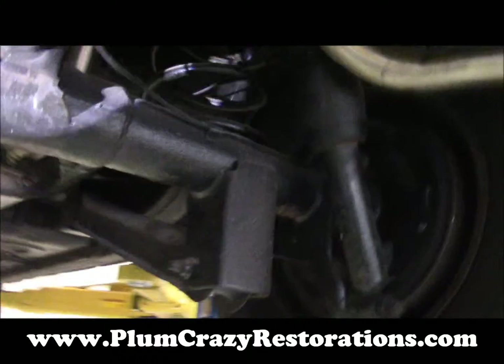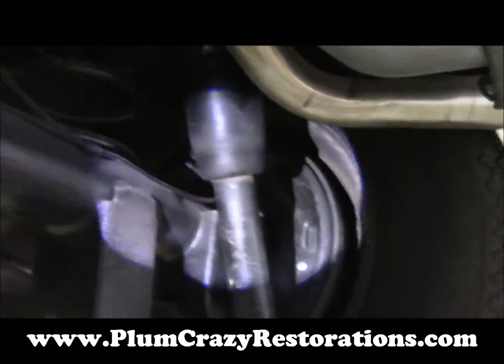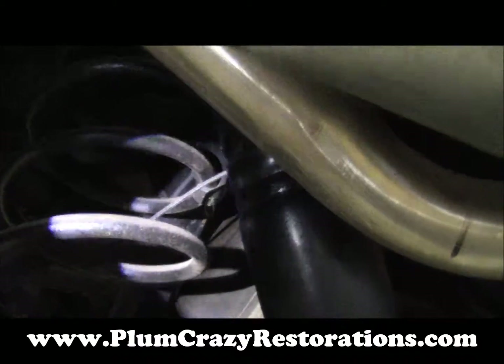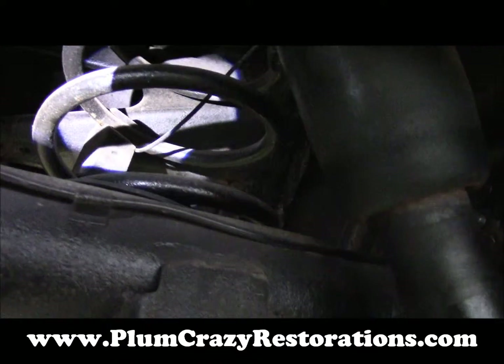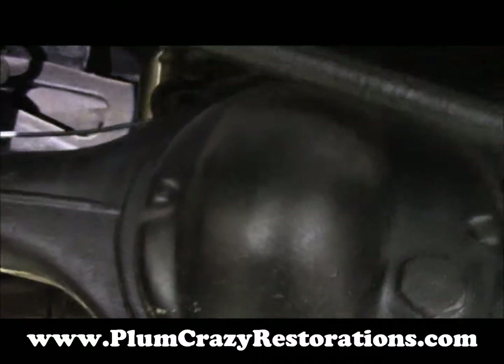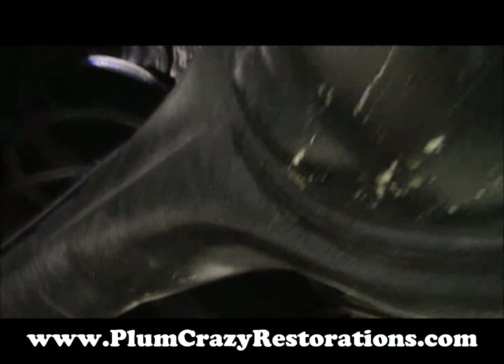Moving back a little further, the car has air shocks on the rear, and you can see that the actual air line runs right through the coil spring. It's just a matter of time before that gets ripped out, so it needs to be rerouted.